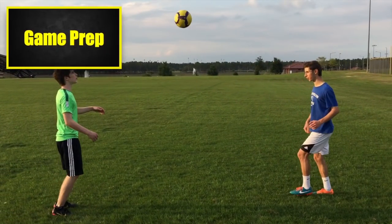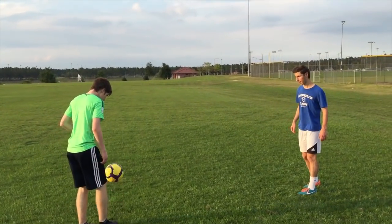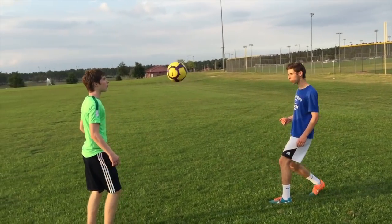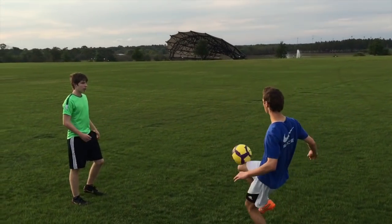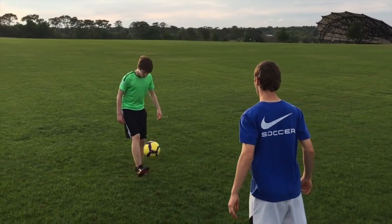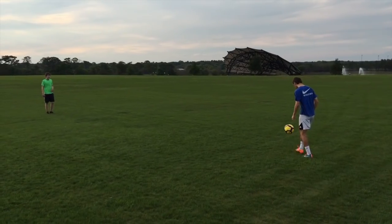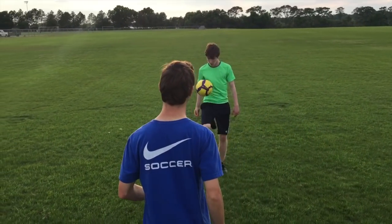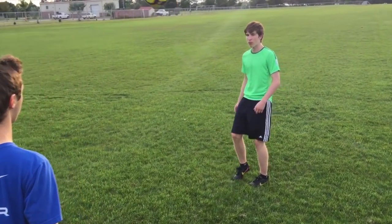Juggling will help improve your ball control in real game situations, helping your touch in the air and when combining with your teammates. To prepare for games, practice juggling with a friend from a short distance. Then as you improve, move farther apart from each other. Use your left foot, right foot, and different parts of your body to pass and receive the ball. Try to improve your ability to work with the ball in the air in a variety of situations.